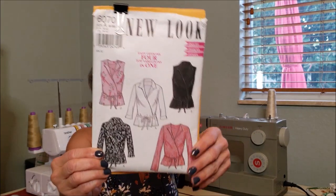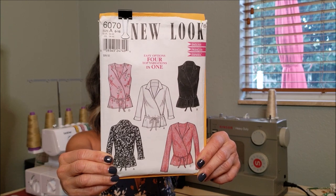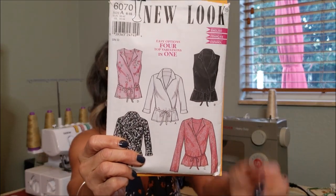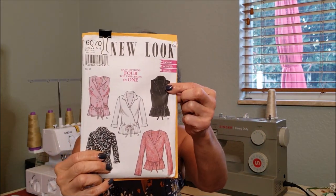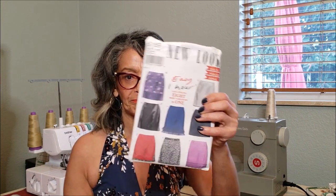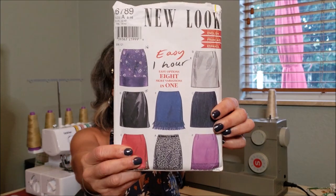The first outfit is New Look 6070. I made this top in the past — View A with the three-quarter sleeves — but this time I did View B. I paired it with New Look skirt 6789, also a skirt that I've done in the past, and I love it.